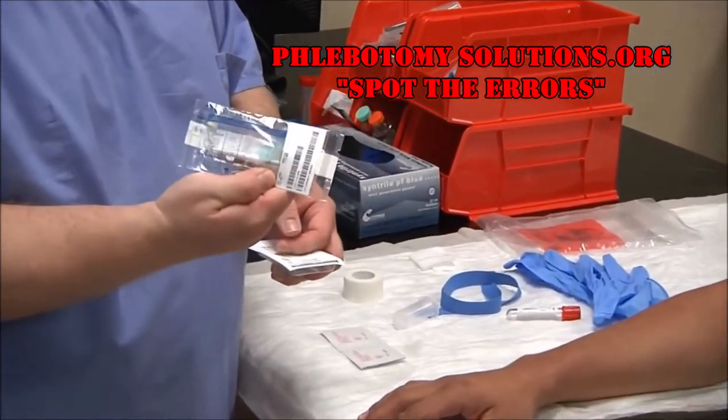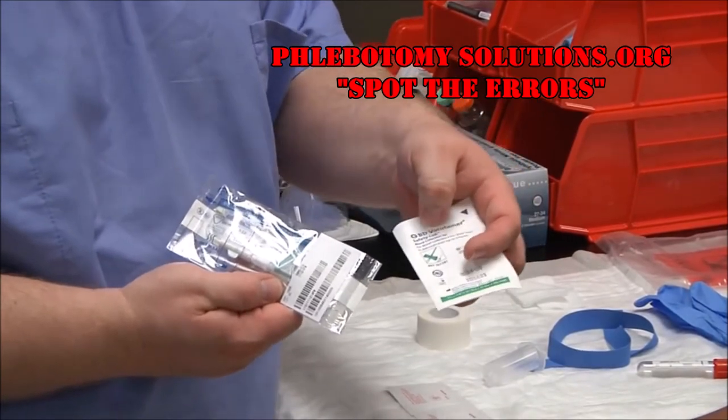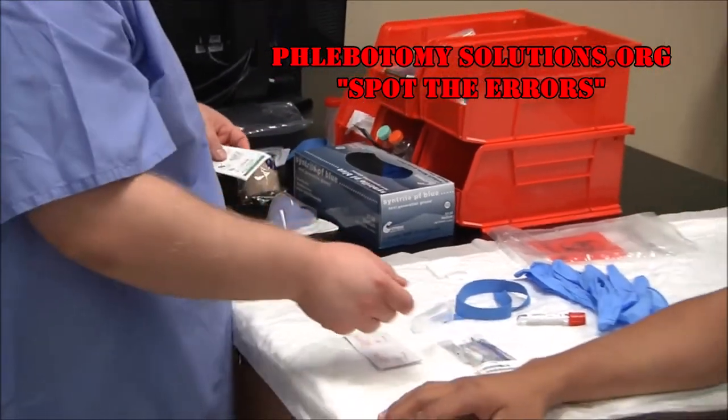With this patient, I'm going to choose to go with the 23 gauge needle. There's also the 21 gauge needle if you have larger veins that could support it, but with this one I'll go with the 21 gauge needle.